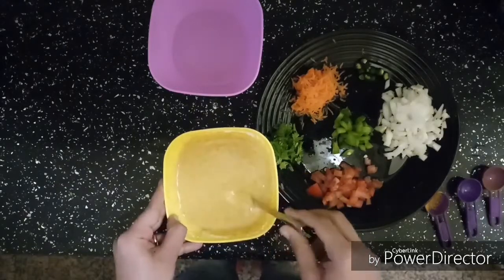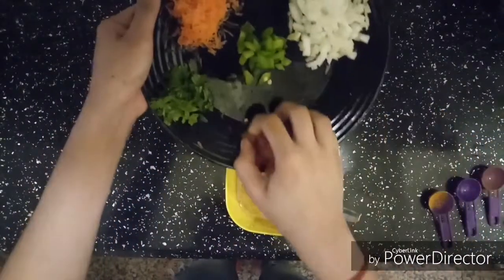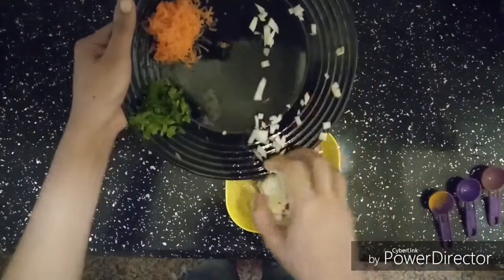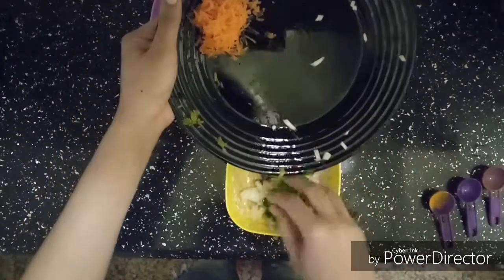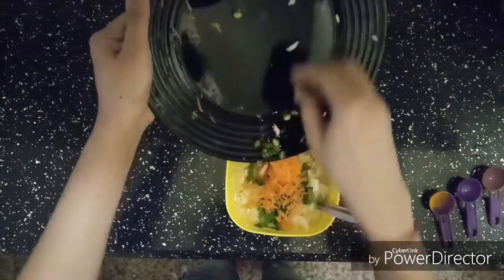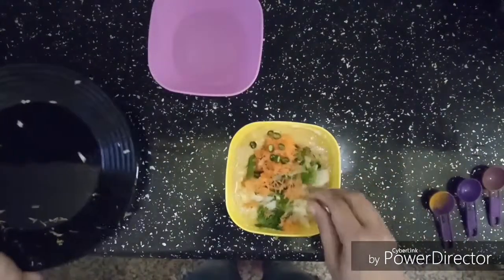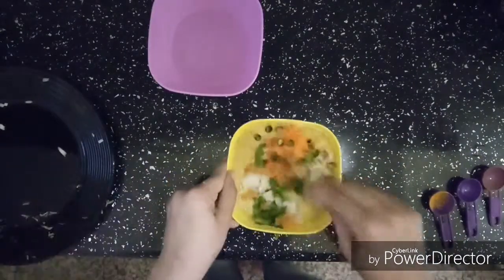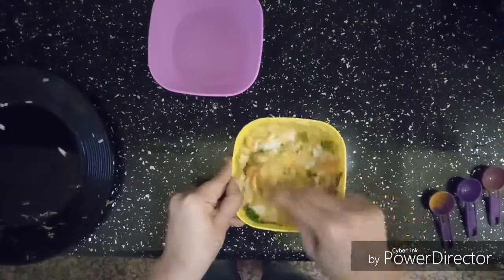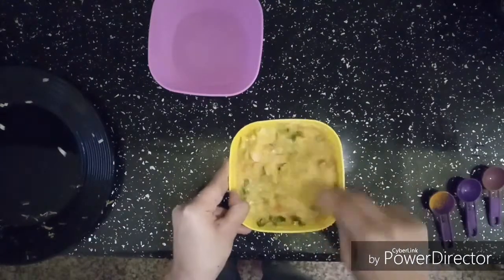Once the mixture is smooth, you can proceed to adding your vegetables. I have used whatever vegetables were available in my kitchen. If you want, you can use different vegetables as per your choice. You can even use pieces of broccoli or any other vegetables to make it more nutritious. Here I have finished adding my vegetables, so I am going to mix it up more to get a smooth paste with no lumps.